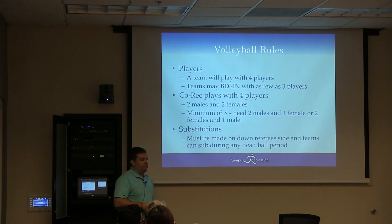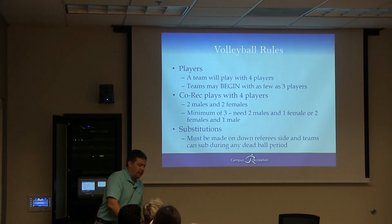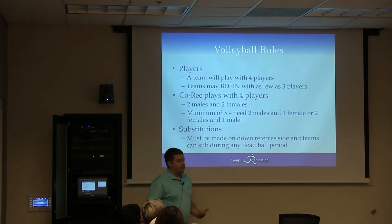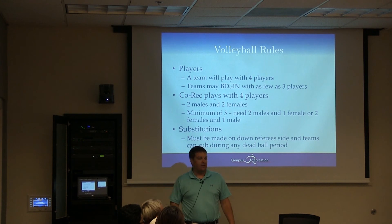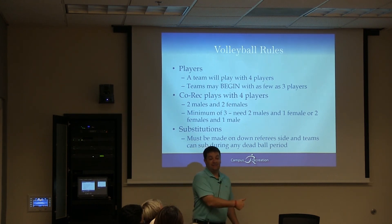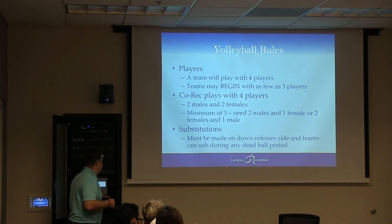Substitutions are made on your side. They're pretty easy — they can go in whenever they want after the ball is dead, but they have to sub somebody out. What they can't do is: say I'm an awesome server, I serve and get five or six points, Noah subs in for me, I go out, and then I sub back in for the next person to serve again. You've got to wait for that rotation to come back around, and we'll show you that here in just a minute or two.